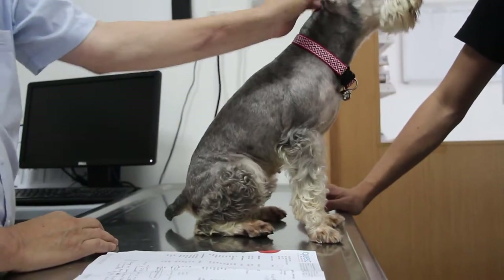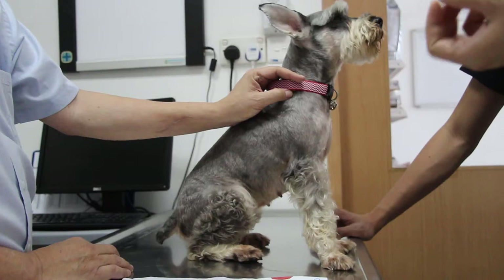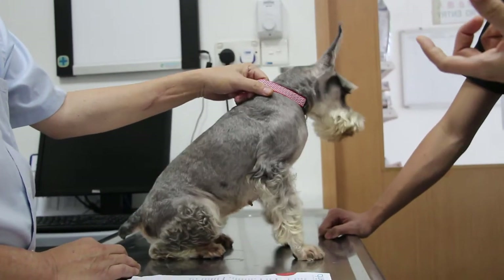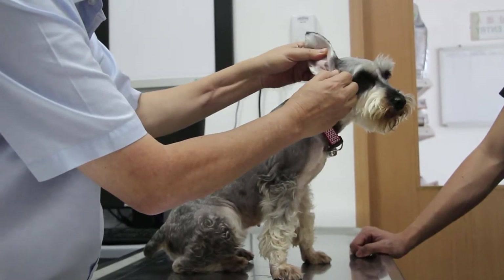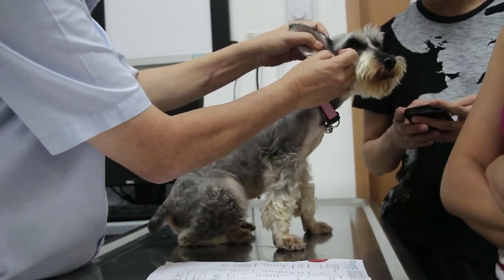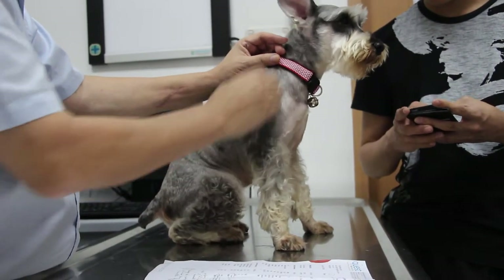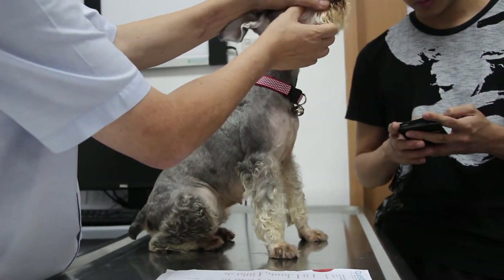What do you put inside the ear? Sometimes an ear drop, and then also a powder. We don't recommend powder for the ears because it blocks the ear canal. This is normally done by the groomer — they put powder in to block the ear hair, but it all gets stuck inside the horizontal canal, so the dog feels very uncomfortable and tries to scratch it. The best is not to use powder for the ears.